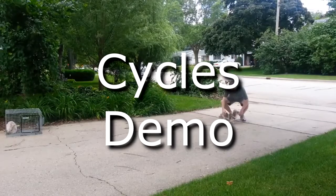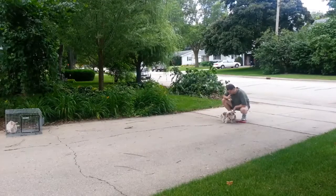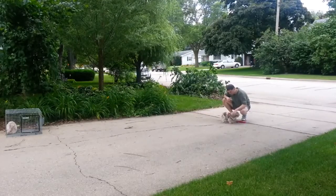Welcome to this brief perception modification cycles demonstration. I'm just going to give you a basic idea of how the cycles process works.